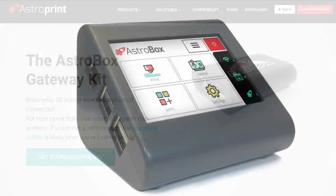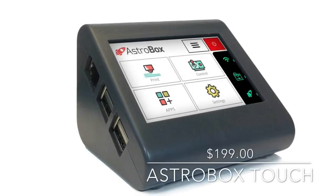Well now they've come out with the AstroBox Touch, so it adds touch capability in addition to cloud capability. Several months ago they gave me one to play with and give them some feedback, and I really like it. Let me show you some of its features.